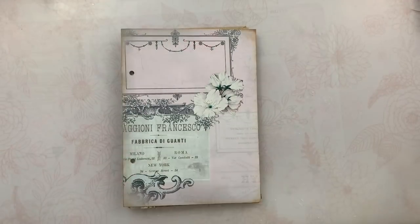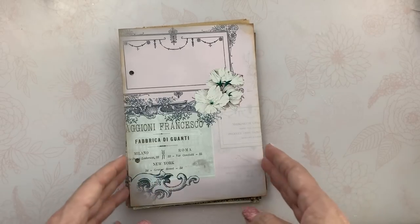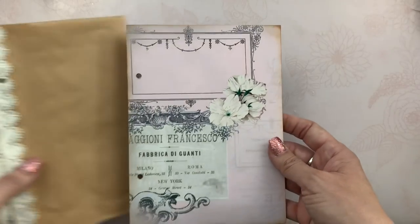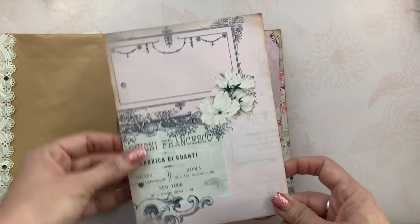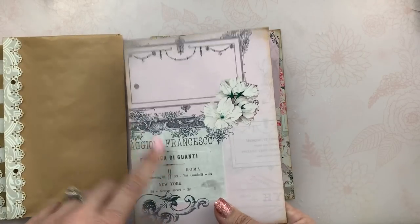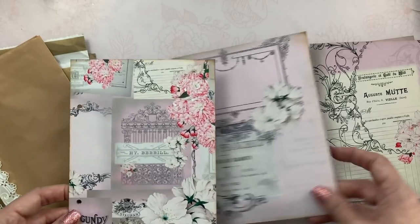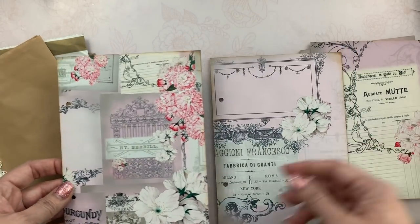So anyway, that is the Blossom Blush kit. I am putting together a design team project for Shabby Dabby Doodah. I'm using the tutorial that Wendy from Wendy's Journal Adventure put together — it's going to be a ring binder journal. I have not made one of these before, but I started making it last night. Now that you've seen the papers, I want to show you that I've added some to the interior and exterior pages. I have the front and the inside — I'm not 100% sure which one I might use for the front.